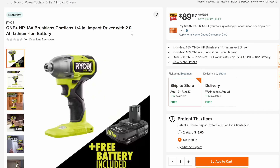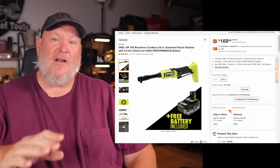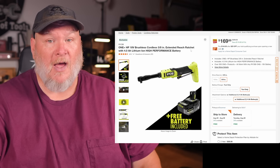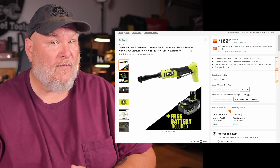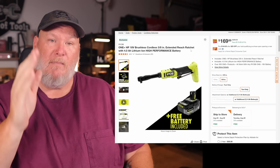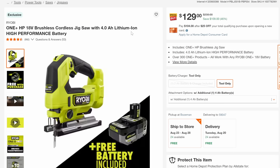We've got the brushless impact driver with a 2-amp-hour battery, 44% off down to $89.97. Then the extended-reach 3/8 brushless ratchet — I'm on record not being a fan of the form factor, but the ratchets are some of the strongest cordless ratchets out there running off the 18-volt system, brushless. The head does swivel to try to get the battery out of the way — it just doesn't work for me personally. $169, 41% off.